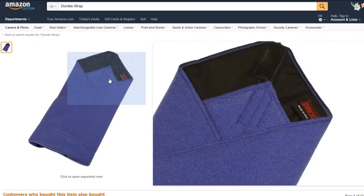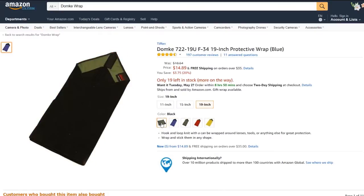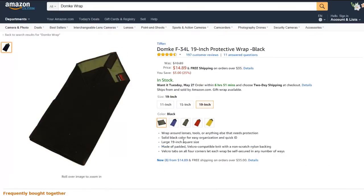Aside from the many sizes, they also come in all sorts of colors including blue, gray, red, yellow, and black — which is of course my favorite. And that pretty much does it for this video. I'm going to leave the link to the donkey wrap in the description below for you guys to check out. Don't forget to subscribe to our channel because we'll have more content coming your way very shortly. So subscribe and stick around.